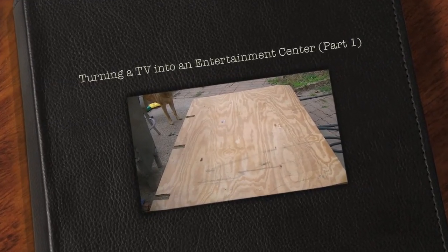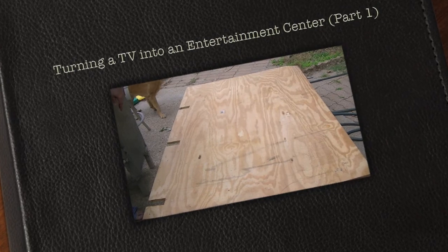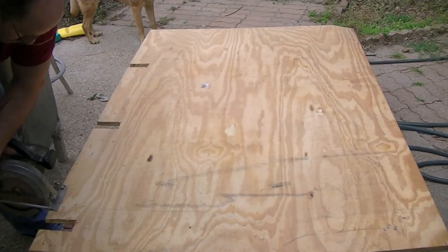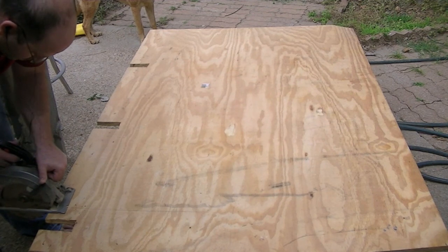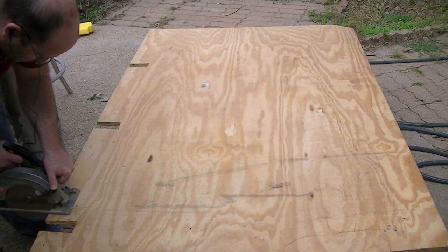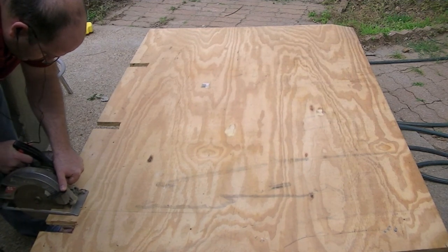Hey gang, Jack O'Lear here. Just going to show you how the process went with building those shelves. Starting out, we cut this piece of plywood from another piece down, cut it in a few spots. I'll go ahead and speed this up so you don't have to watch it, but that's where it all started.